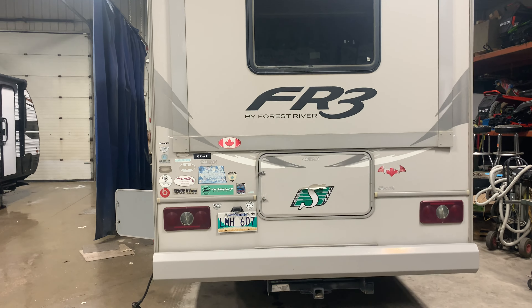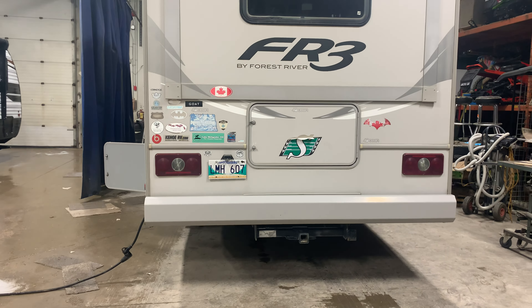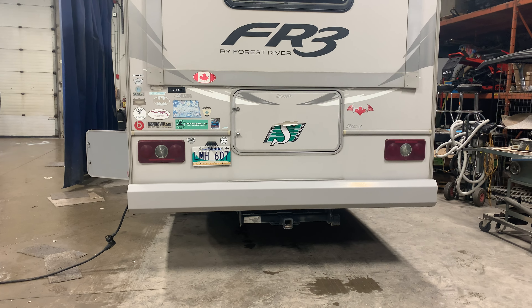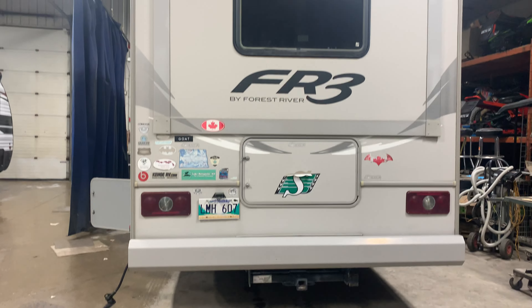We are just going to start off at the back of the unit. You do have a door that's just the back entrance, with storage departments on either side of the back. You do have a two-inch receiver down below with some 7-pin trailer wiring. You also have an observation camera up top.